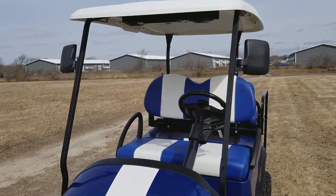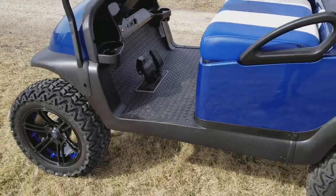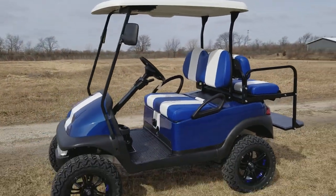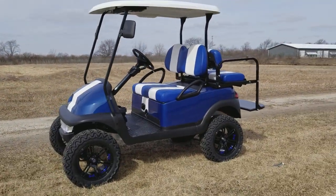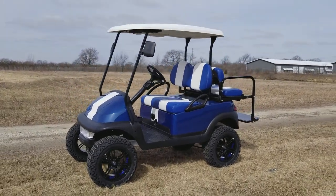You've got brake lights in the rear as well. Visit saferwholesale.com/golf-carts to view our entire line of golf carts for sale. We can ship nationwide right to your front door.